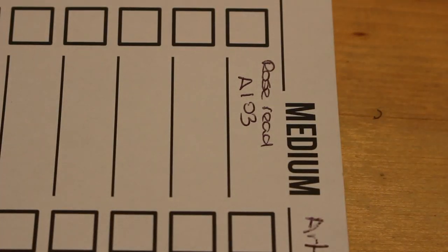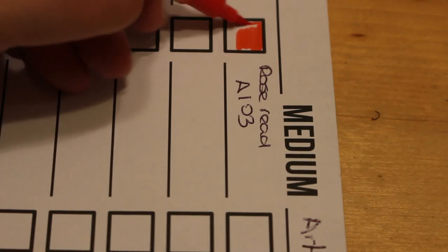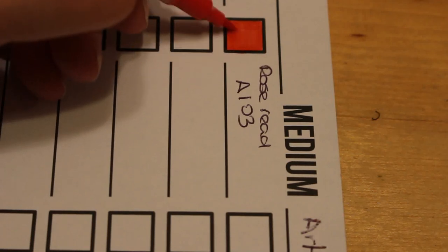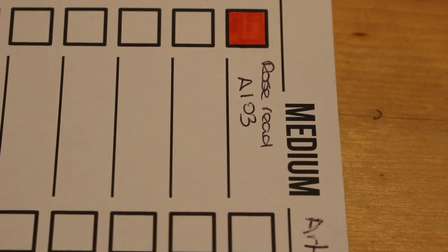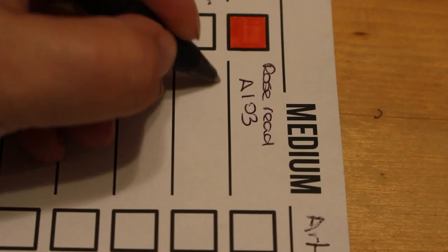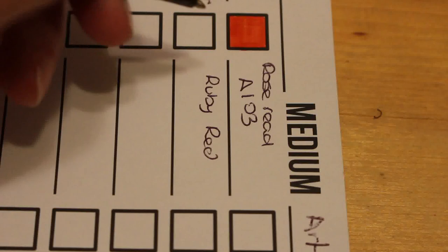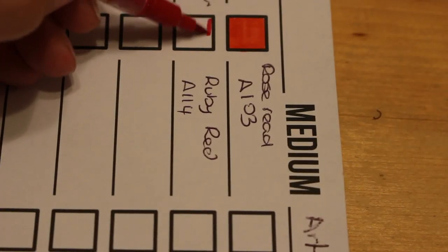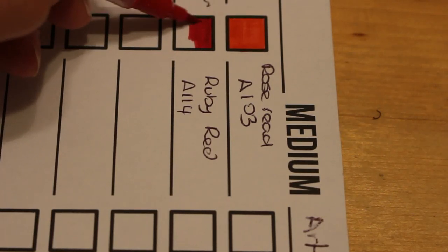Ruby red and then earth red — that's not a color in the Everblend. Next one is rose red, A103. This is a rose red color — it's more of an orangey red to me than a true red, but it's a nice color. Next is ruby red, A114 — now that's a lovely red. I do like ruby red, it's a beautiful color.